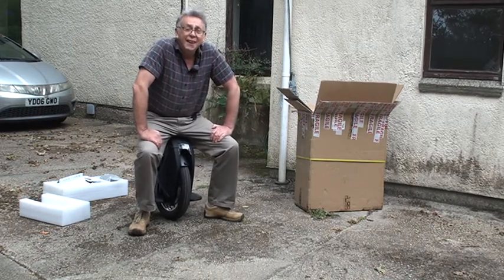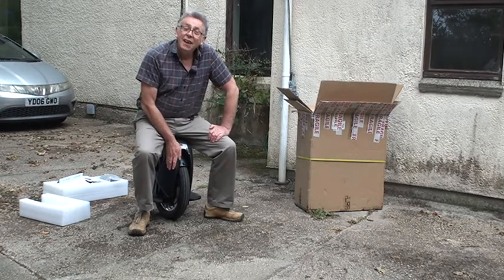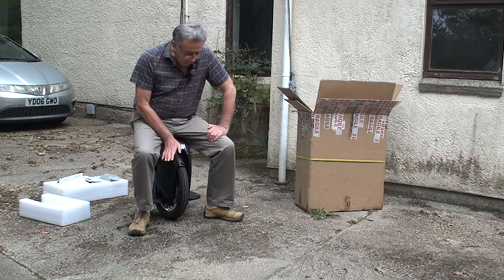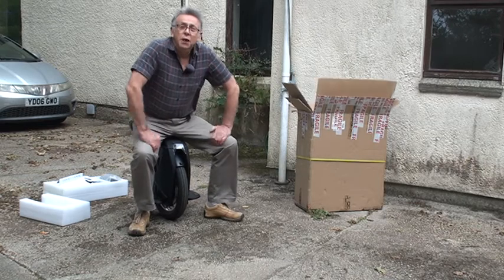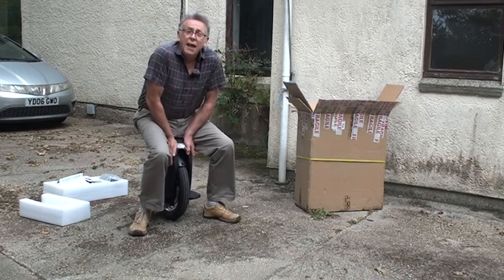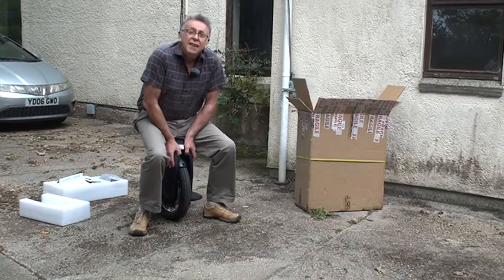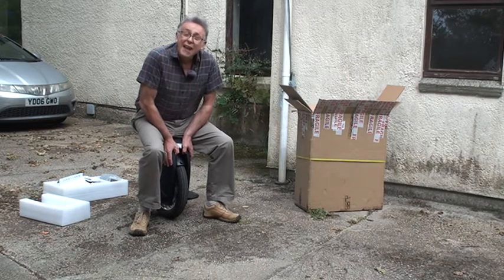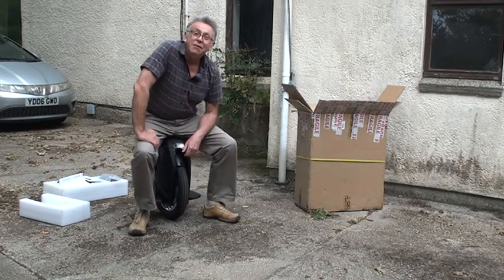I've got myself the Kingsong S18 suspension wheel - fabulous wheel, 31 miles per hour, good for at least 30 miles. You can probably do 60 miles if you're rolling around and really want to go the distance. Substantial range which is more than enough for me. The suspension is going to save my knees and it looks the absolute business - who wants to ride around on an ugly wheel?